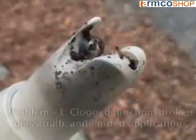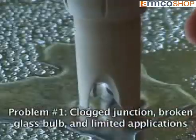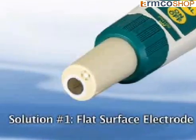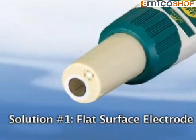Problem number one: traditional glass bulb pH electrodes tend to get clogged or easily broken and are limited to liquid measurements. Solution: the X-DIC pH meter is the world's first stick-sized pH meter designed with a flat surface electrode.